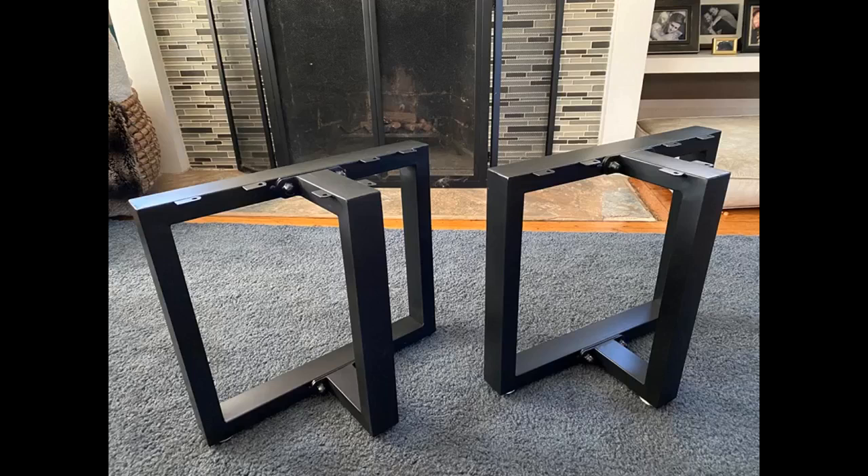I'm using these metal legs to build a long desk. It's a good quality product and it was well packaged — just what I was expecting.